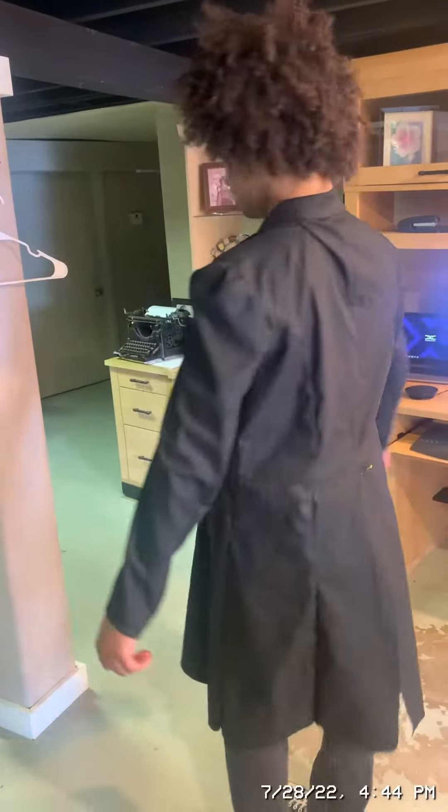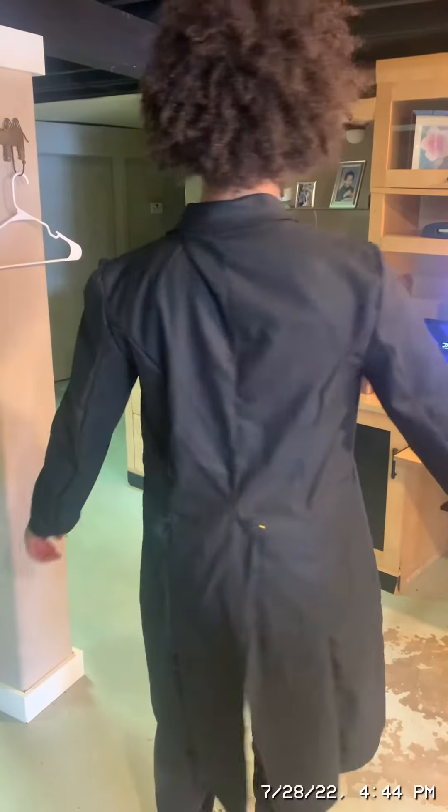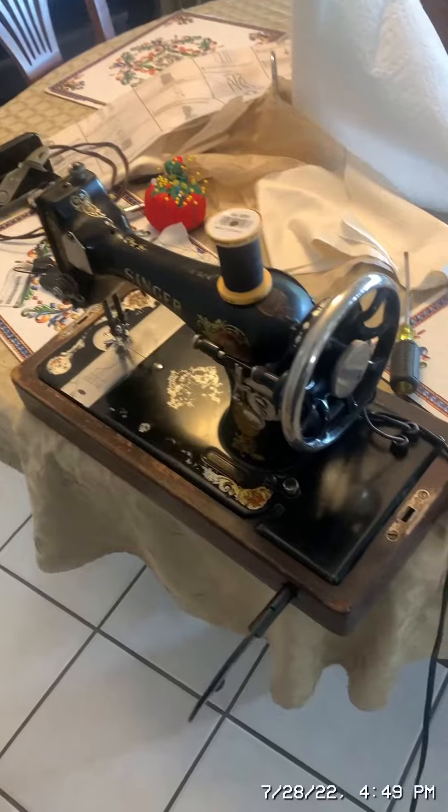Now I will wear the coat. Here is the front of the coat — the contrast isn't on the lapels yet. And here is the finished sewing machine.